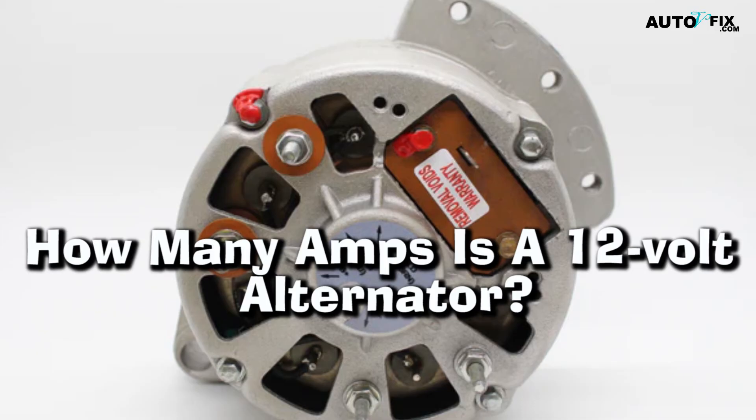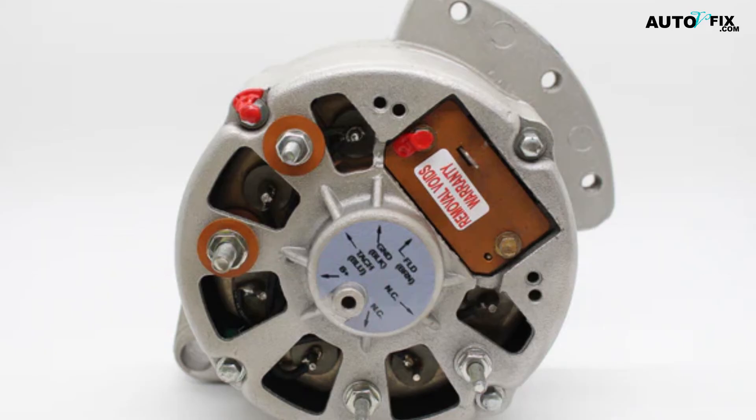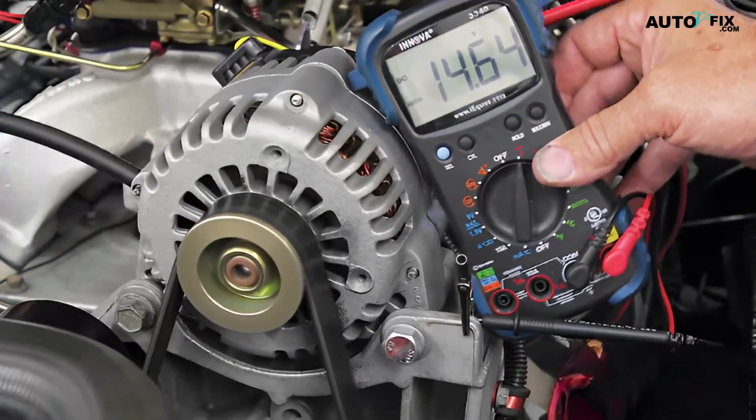How many amps is a 12 volt alternator? 12 volt alternators normally provide between 40 and 160 amps depending on their design. For example, small passenger vehicles may only require an output current rating between 40 and 60 amps, while larger SUVs or trucks may need up to 160 amps for proper operation due to increased power. The amount an alternator produces also depends on how much load it has to handle. A larger vehicle with more electrical components will require a higher amp rating than smaller vehicles with fewer components.